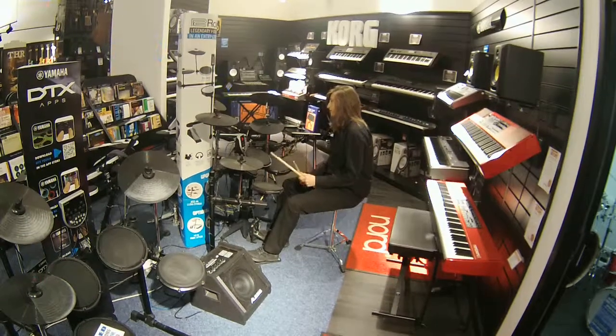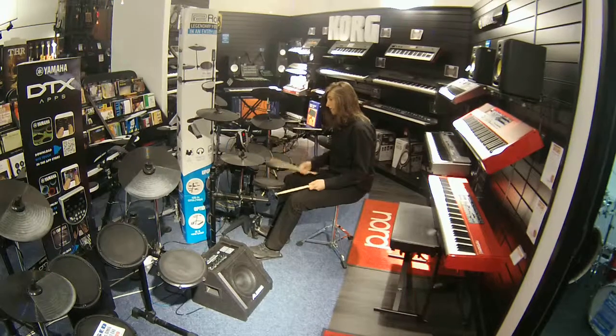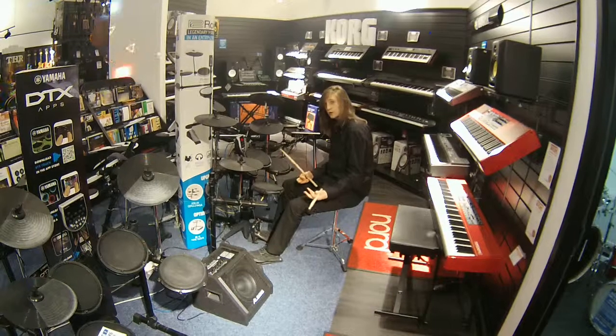It's got 15 built-in drum kits. All the parts are glossy and sensitive, which means that it'll feel and replicate the genuine behaviour of an acoustic drum kit.